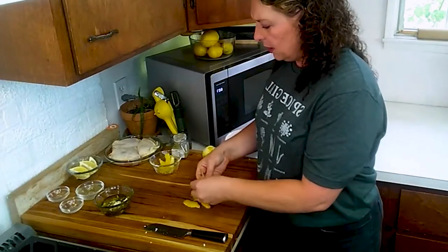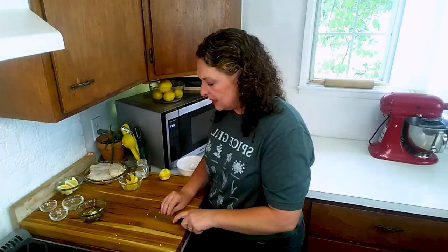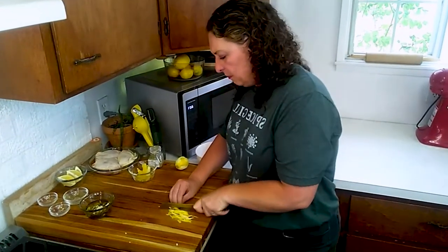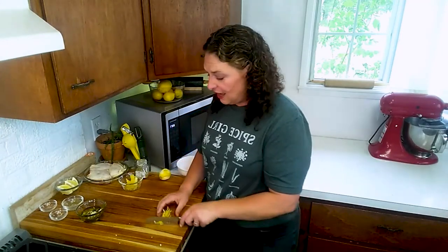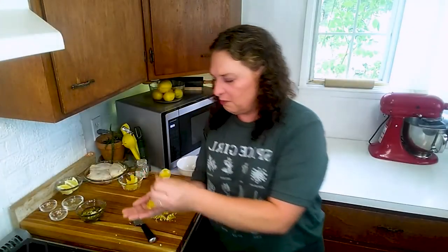Grab six of those and line them up on your cutting board. You don't want to do a deep cut on these — you really want to stick to as much of just pure yellow peel as possible. Turn it around and basically I've julienned this, and we're going to go ahead and give it a mince. This is beautiful and can go right into our marinade.